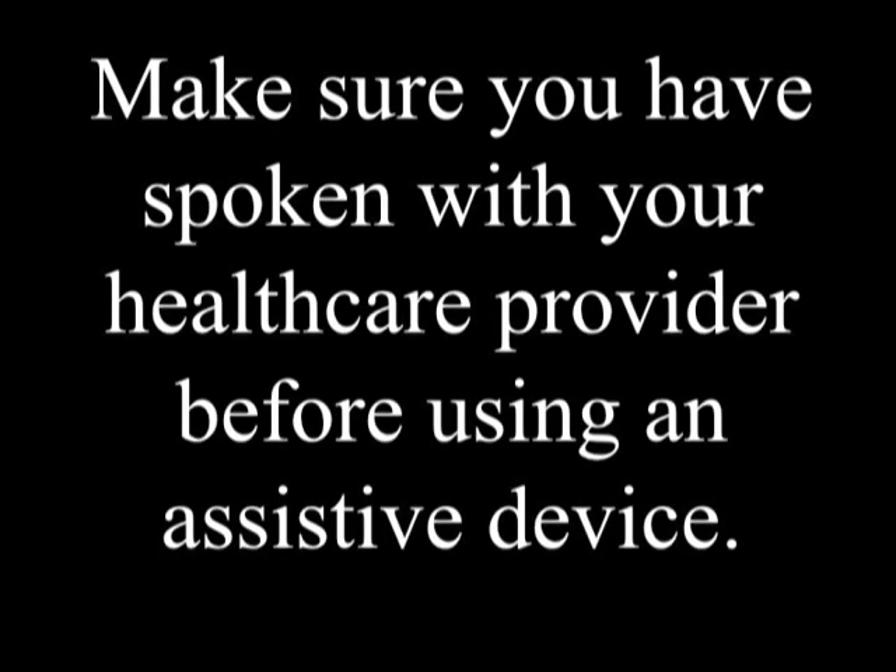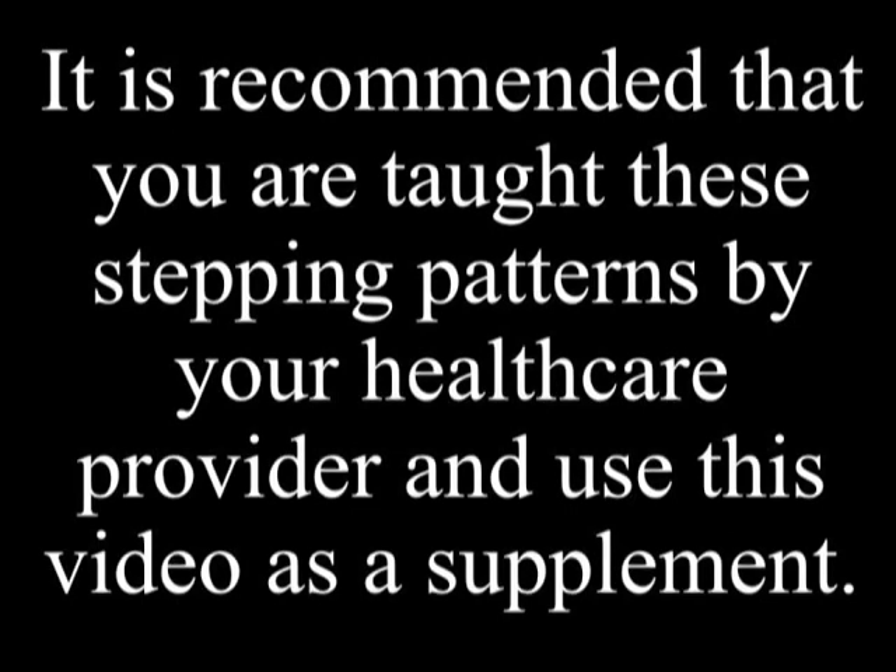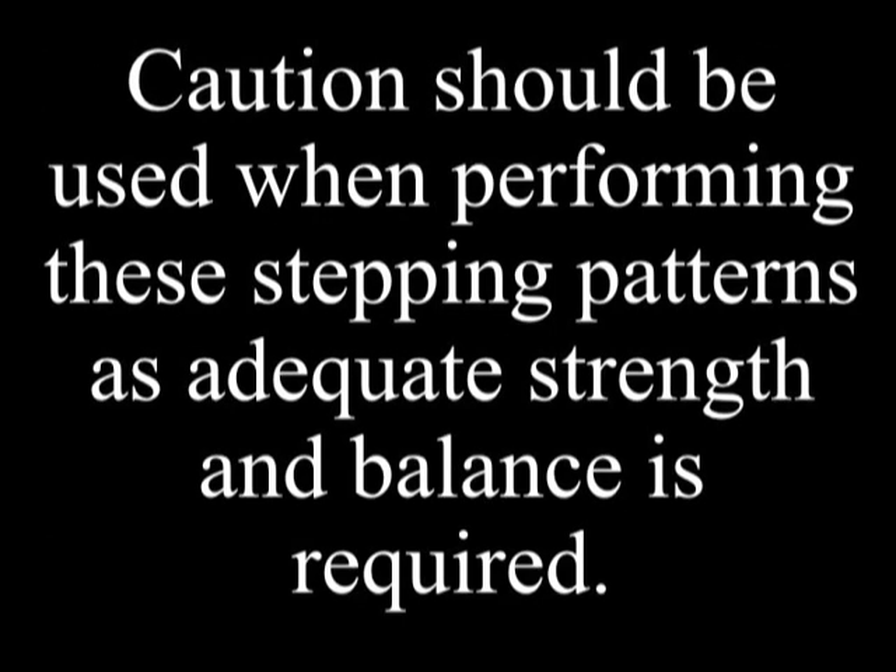Make sure you have spoken with your health care provider before using an assistive device. It is recommended that you are taught these stepping patterns by your health care provider and use this video as a supplement. Caution should be used when performing these stepping patterns, as adequate strength and balance is required.